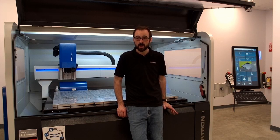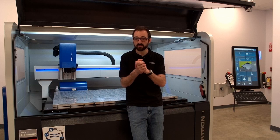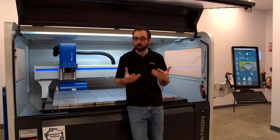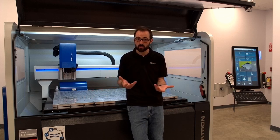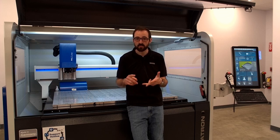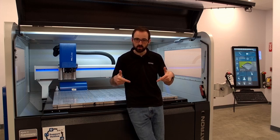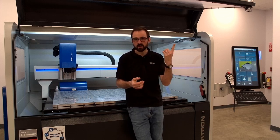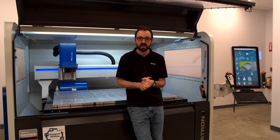That was nine of our most common questions answered about vacuum work holding. Hopefully that solved some mysteries for you. But if you still have questions, want to know more, or want to see if this is a good solution for your problem, visit our website at datron.com, follow us on social media — Instagram, Facebook, Twitter, or LinkedIn — or give us a call. The number is in the details below if you're on YouTube, or on our website at the top left. That's it for me, Dan DeMajer, checking in from Datron Dynamics. We'll talk to you soon.